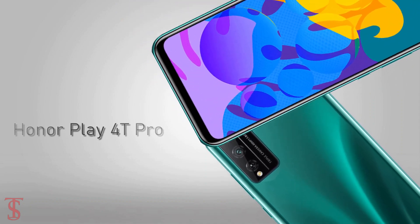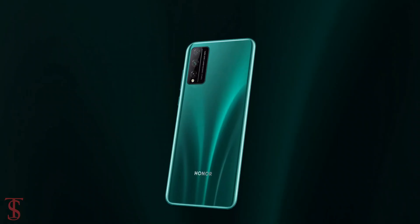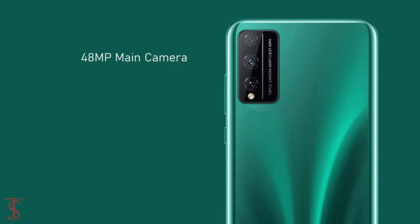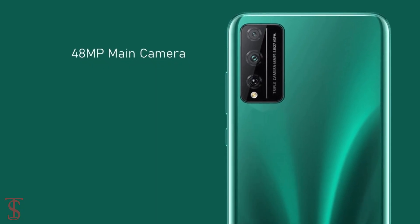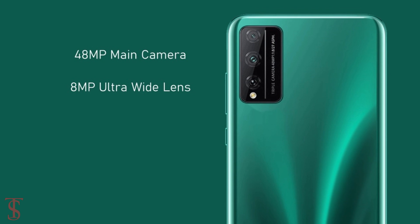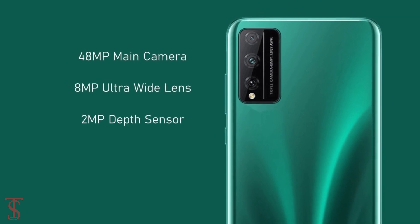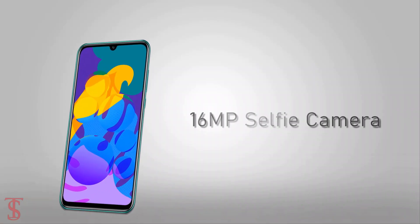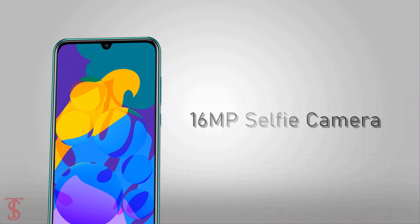In terms of camera, the Honor Play 4T Pro will feature a triple camera setup on the rear in a square-ish module that will include a 48-megapixel main camera accompanied by an 8-megapixel ultra-wide angle lens plus a 2-megapixel depth sensor. At the front, there will be a 16-megapixel selfie camera under the notch.